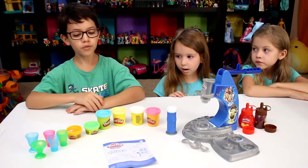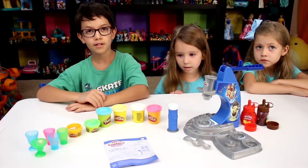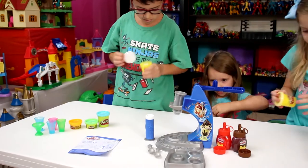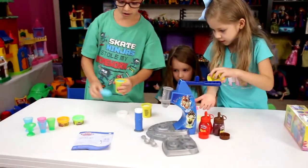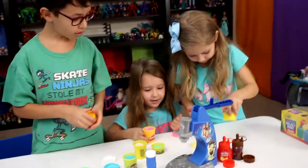So today our toy review is Play-Doh Kitchen Creations Drizzy. Let's open them. I got yellow. Wow, that was easy. Now make sure not to mix any of the colors for a while. Yeah, let's not mix colors. These are easy to open.